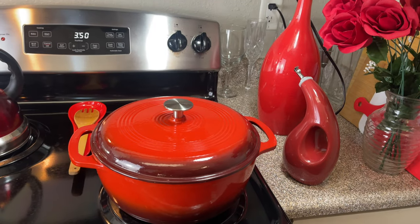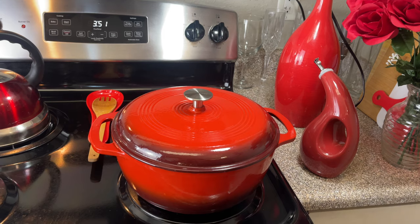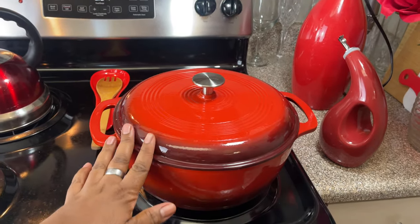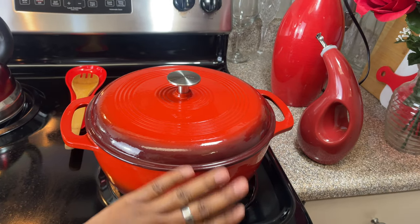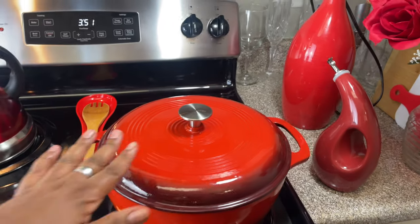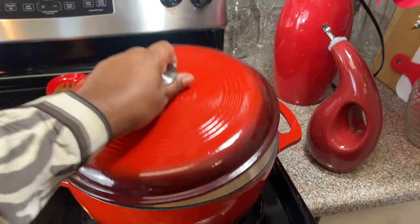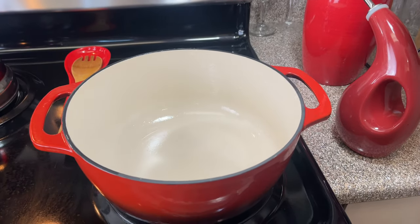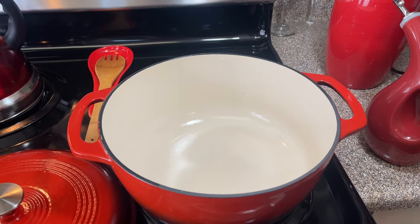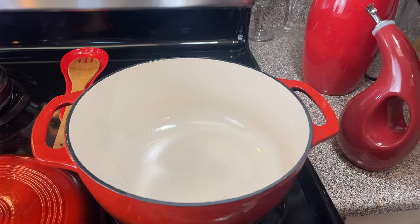The beautiful pot I'll be using to make this delicious soup is my beautiful Dutch oven pot. Isn't she so beautiful? Look at that — she's red. I'm using her because she's red! So now we're going to get the onions, put the butter in there, and sauté the onions. Let's get started.